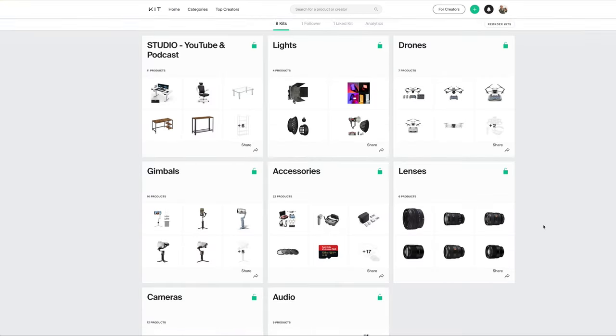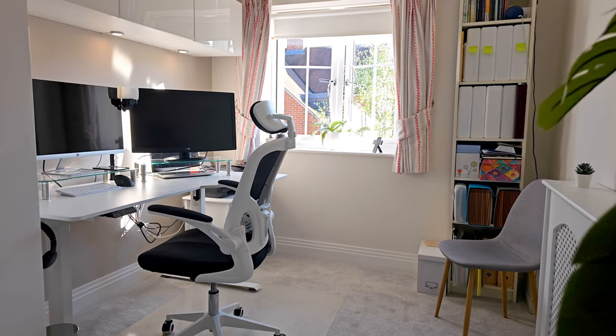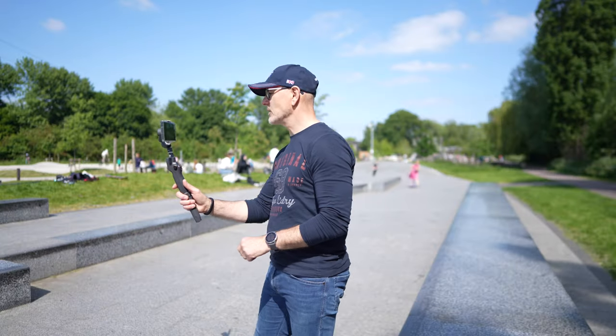Many of you have asked me how to set up a studio for YouTube or for podcasts, or what I use when I'm out vlogging. So I'm going to cover all of that in this video, and there'll be a link to my kit shop in the description below.